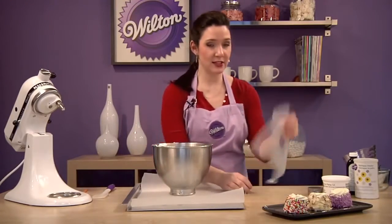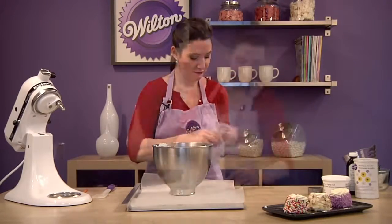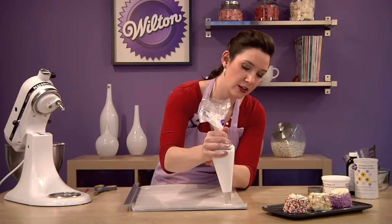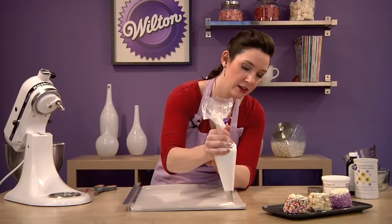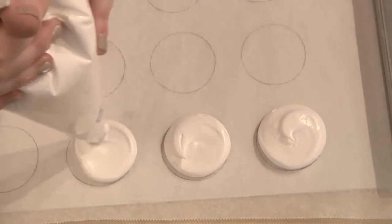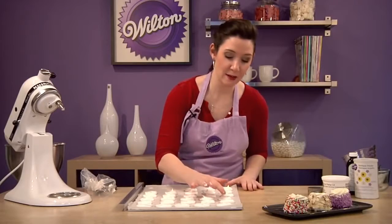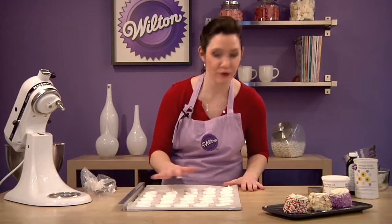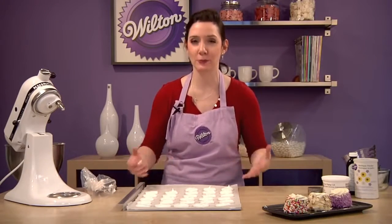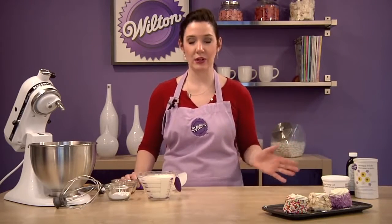I'm going to pipe my meringue discs using a tip 1A, which is a large round tip, and a disposable decorating bag. Use the circles you've traced as a guide to pipe 2-inch discs, about a quarter to three-eighths of an inch high. Do somewhere between 30 and 36. Pat down any tips, and bake these in a preheated 250-degree oven — that's 250, not 350 — for 35 to 40 minutes, or until they feel really firm but haven't browned. Cool them completely on a cooling grid.